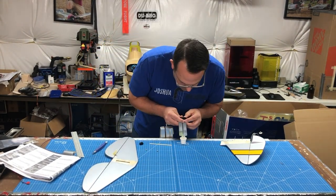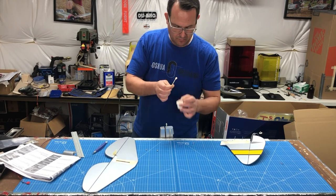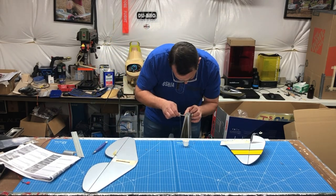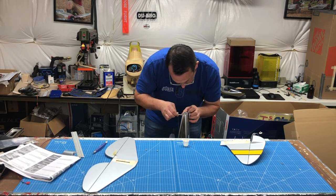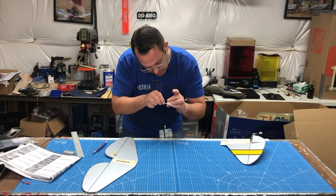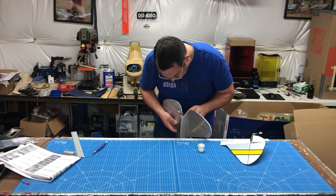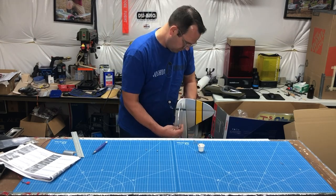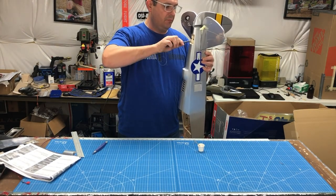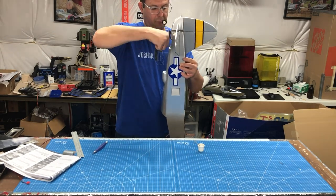Moving on to epoxying the tail planes — I'm mixing it a little bit longer because I want it to set quickly. This is 15-minute epoxy so I want to mix it really thoroughly. The tolerances when you install things are really well done on this airplane — not too tight, not too loose. Note that there are bolts from the vertical that go through the horizontal stabilizer, and on the backside you install nylock nuts. I used needle nose pliers since I didn't have the right size nut driver.